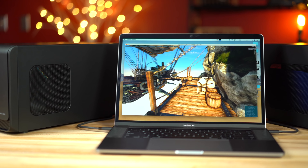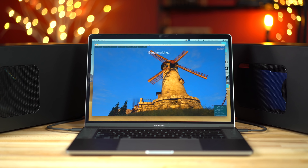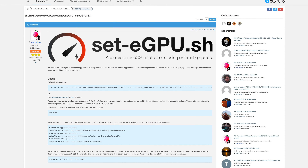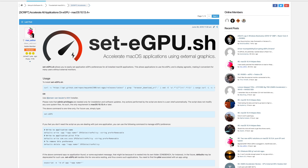I do want to mention that AMD did send out two of these cards, but we had some issues getting both of them to work properly at the same time on our Mac, so this time we'll be focusing on just one. I also want to mention that we did use our Set eGPU script that we found online to enable all of our applications to use the external graphics cards.